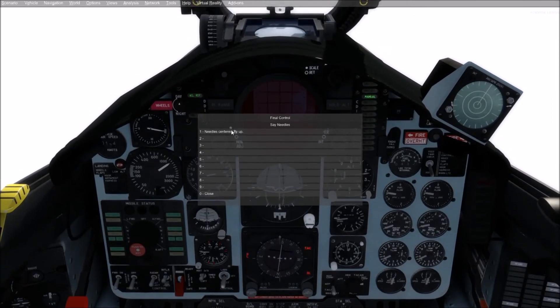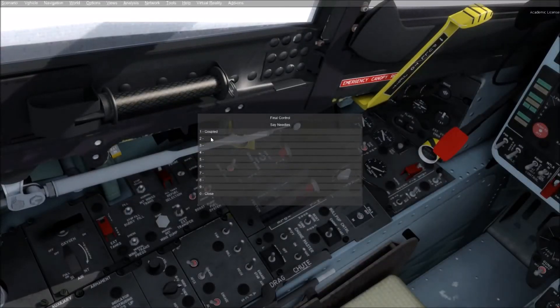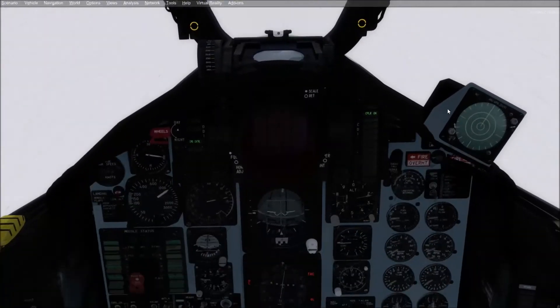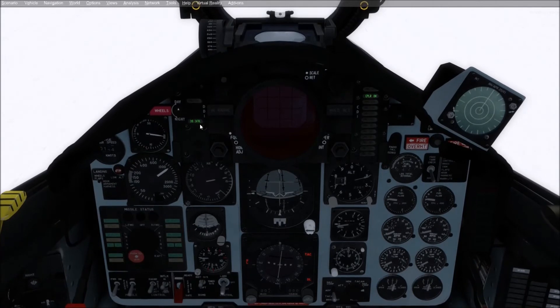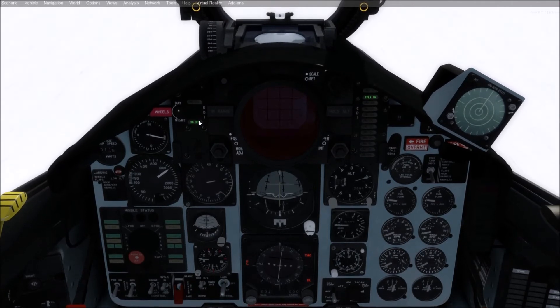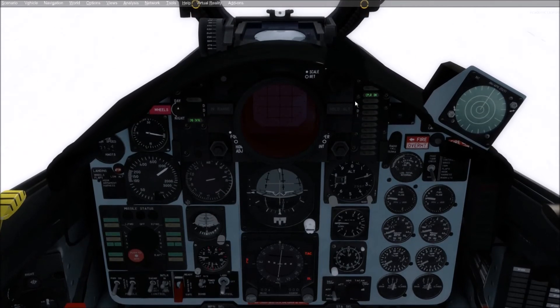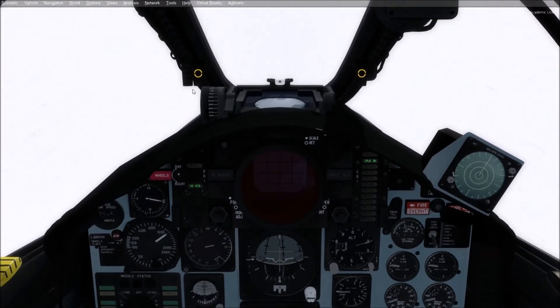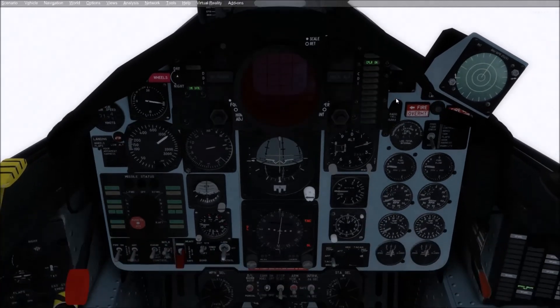We have to check the data link needles and confirm they are centered. Control reports coupled. Now we can couple up. Here we go — the switch isn't animated right now, but it will be. Command control. Command control means that, along with the command control light, we are under SPN-42 control. Four miles. If at any point the coupler-on light goes off, we'll get a manual light, the autopilot will automatically disconnect, and we'll get a coupler-off light. You'll also see that light when we land, because it disconnects automatically when you hit the deck.